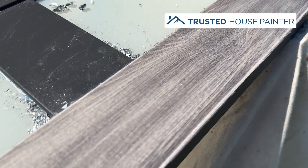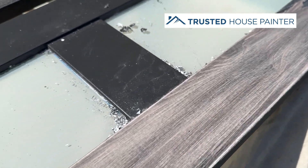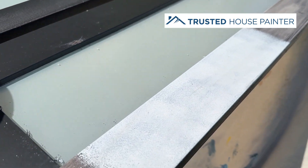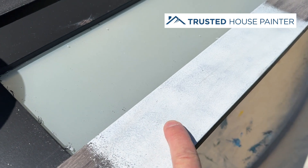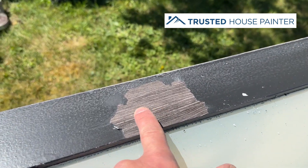So the process is: you need to sand it with 120 grit, and then apply this product right here — Extreme Bond from Sherwin-Williams. This is the best primer for any kind of vinyl siding or vinyl surface. As you can see, it doesn't scratch off at all. But if you were to apply it straight to the vinyl without sanding first, it'll come off too.